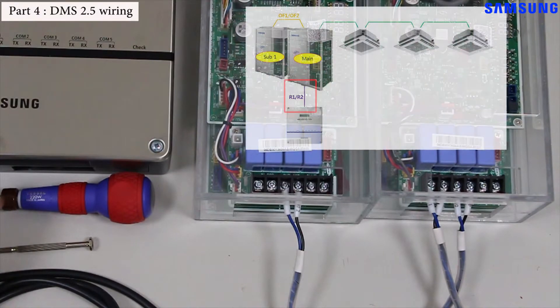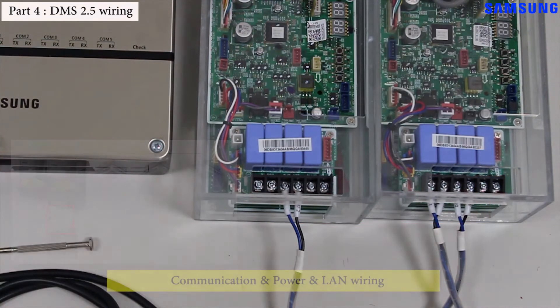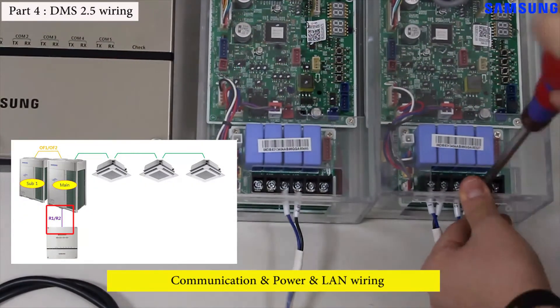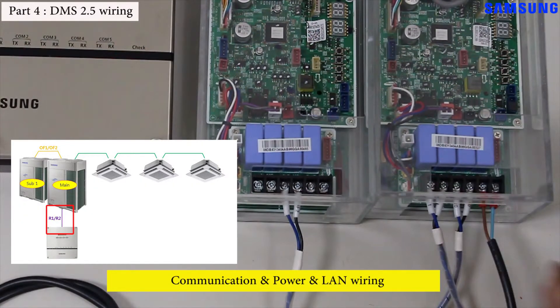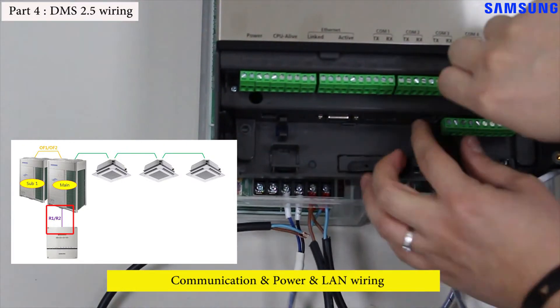The DMS 2.5 should be connected to the outdoor unit through R1/R2 communication. Turn off power to the simulation kit, then wire the communication cable to R1/R2 of the outdoor unit and R1/R2 of the DMS 2.5. The R1/R2 block of the DMS 2.5 is located in the front of the controller on the lower right-hand side.